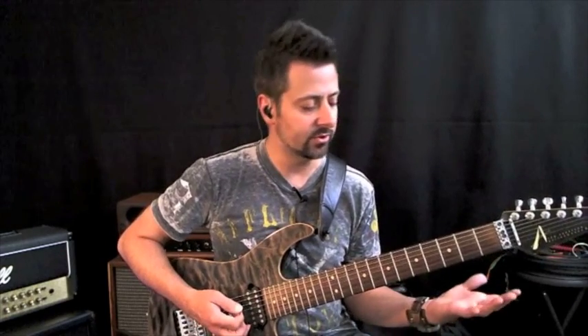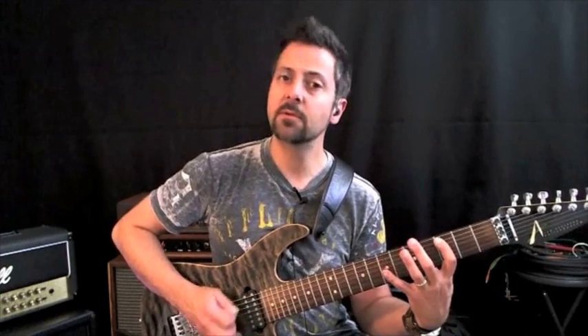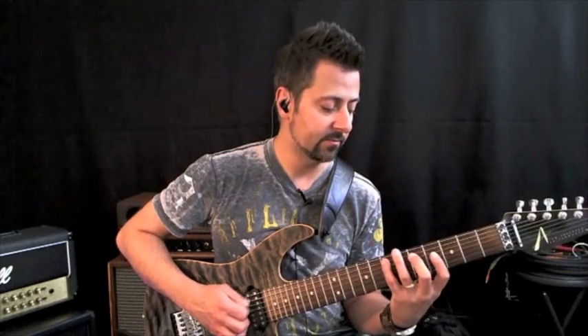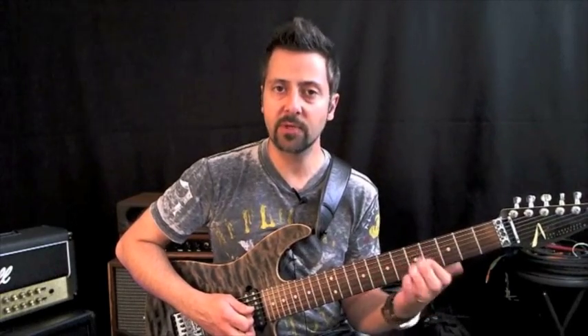So what you're doing essentially is starting off on, let's stick with G major, you're starting off on G and you're going to do three notes: G, A, and B. Then you're going to connect it, and then on the next string you're going to do three notes. So it's like three notes, one note, three notes, one note.